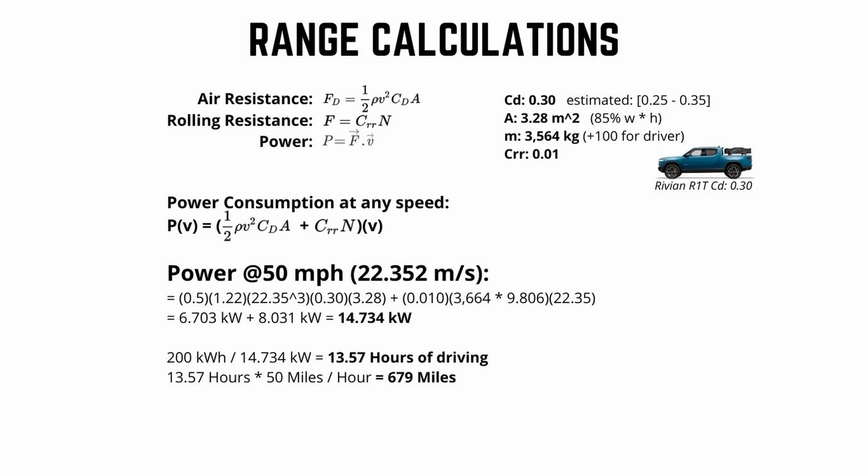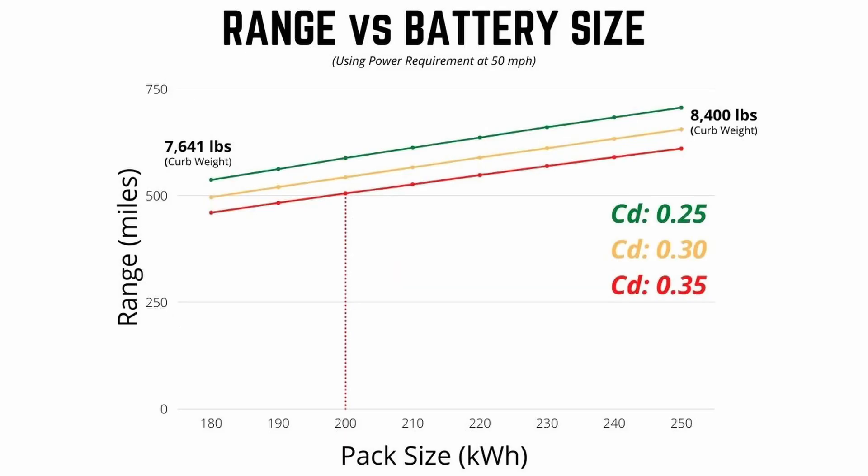When an EV drives down the road, there are various losses, so you have to apply an efficiency metric. Modern EVs are around 80% battery-to-wheel efficiency. Multiplying our 679-mile range by 0.8, actual range comes out to 543 miles. On your screen is a graph of range versus battery size for the Cybertruck, done for three different drag coefficients: green line at 0.25, middle at 0.3, and bottom at 0.35. You can see how weight decreases range, pack size increases range, and coefficient of drag has a massive impact. These are all calculated at 50 miles an hour — at highway speeds of 60, 70, or 80 mph, the coefficient of drag becomes an even bigger factor with a ton of separation between the lines.